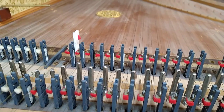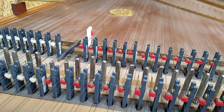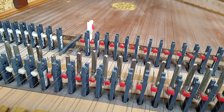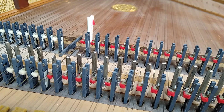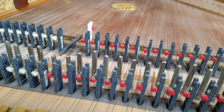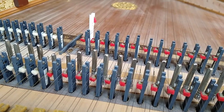The problem we're encountering now, though, is that it doesn't sound very nice. When we move the register, it now goes silent. So we know we have the off setting for the register set correctly, but the on setting is too close.